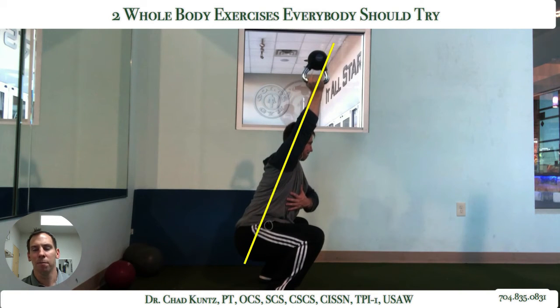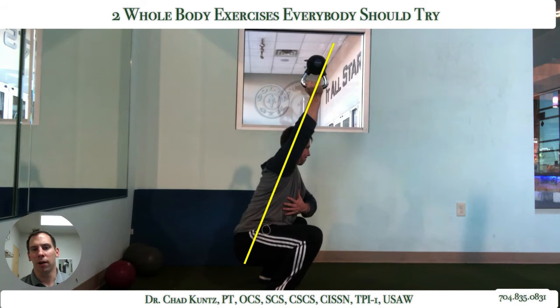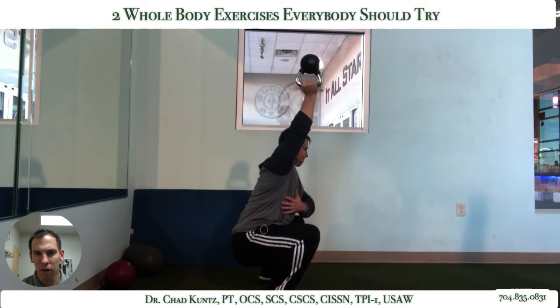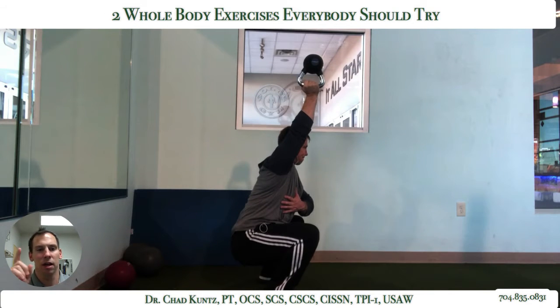My hand, elbow, shoulder, trunk, glutes — really all in one line. That's pretty good right there. You might argue I'm a little tight with my arm, I might be able to come up just a little bit more, but overall that's kind of what we're looking for. A great whole body exercise. You don't have to have the kettlebell in hand, especially for fitness class instructors — just raise the arm up overhead and have them try to squat and stay on the heels.